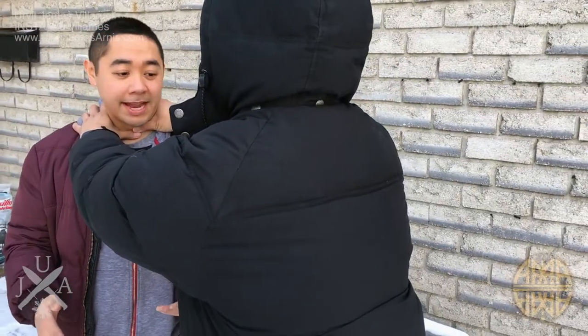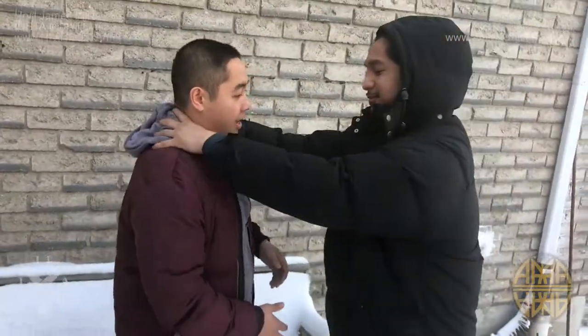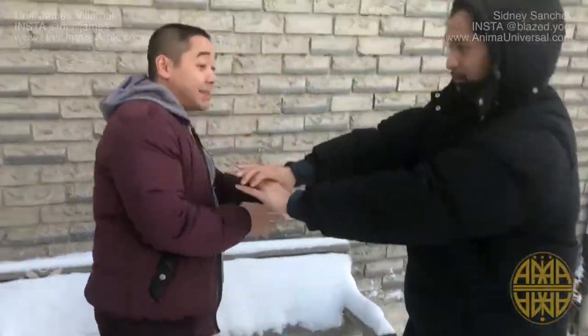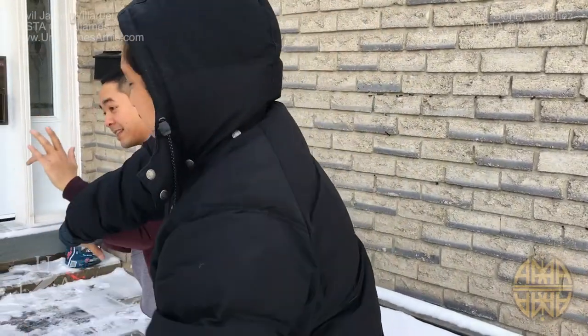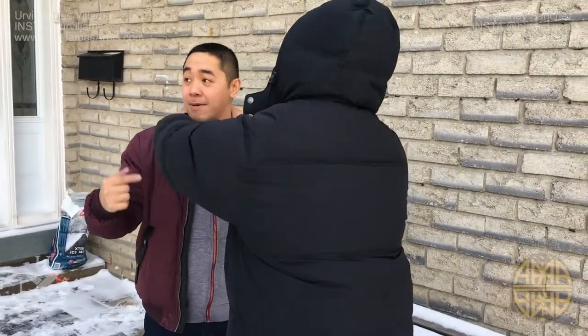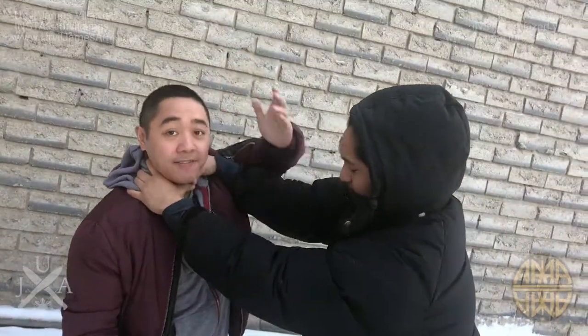The way most people teach you how to get out is you can do the crossover slice. You can do the Gracie method, which is forward and down. Or you can do an arm lock kind of thing. But you notice with all those, I'm having difficulty — if he stiffens up his arm, I can't even get this arm across.